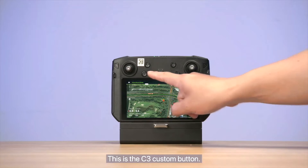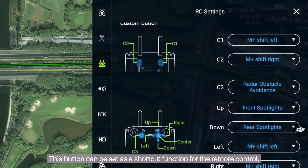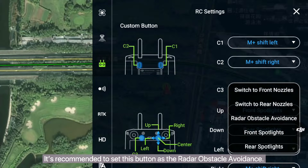This is the C3 custom button. This button can be set as a shortcut function for the remote control. It's recommended to set this button as the radar obstacle avoidance.